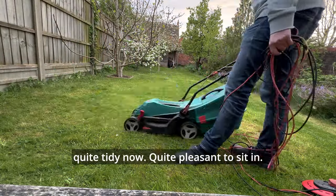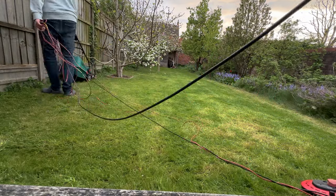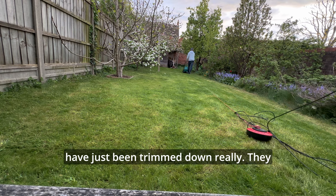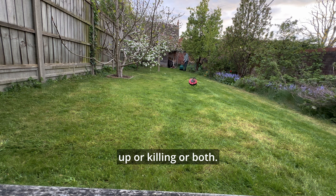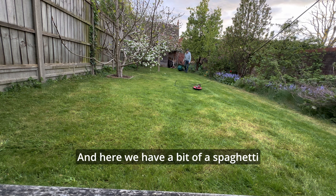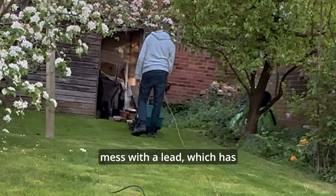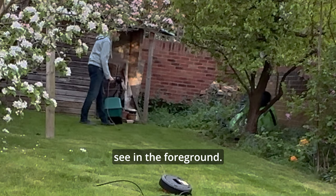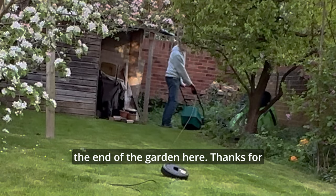So it's looking quite tidy now — quite pleasant to sit in now we've trimmed it all down. These weeds to the left of the fig tree have just been trimmed down really; they do need digging up, or killing, or both. And here we have a bit of a spaghetti mess with the lead, which has been tidied up — still causing problems there as you can see in the foreground. I'm just blasting through some weeds at the end of the garden.